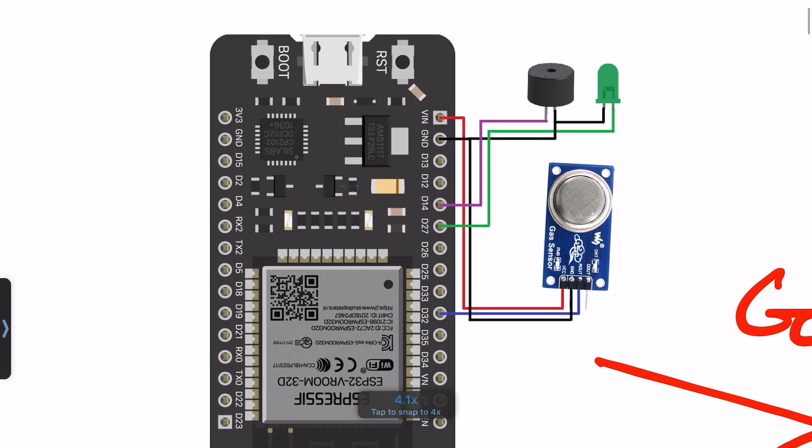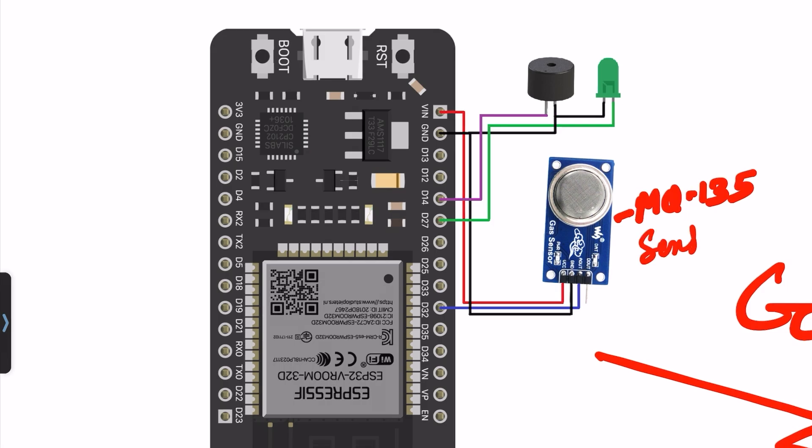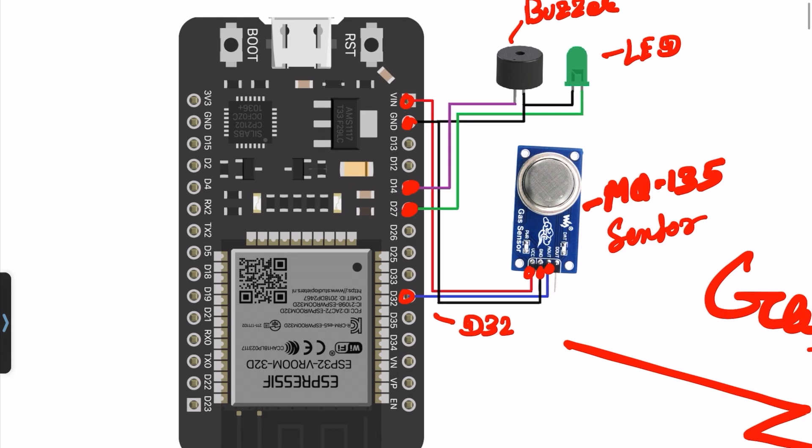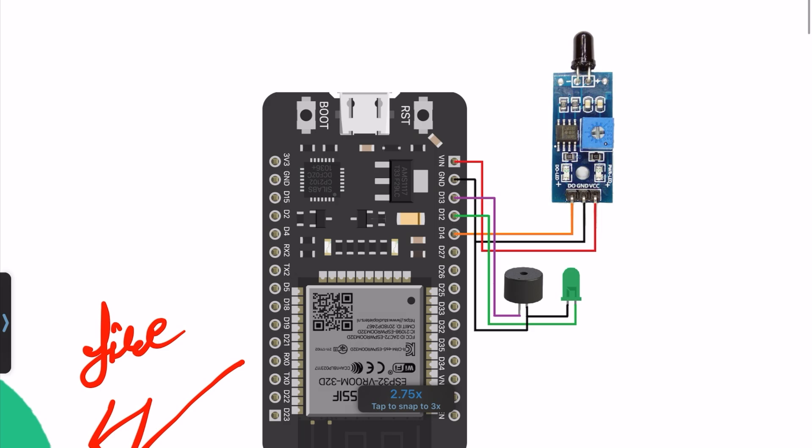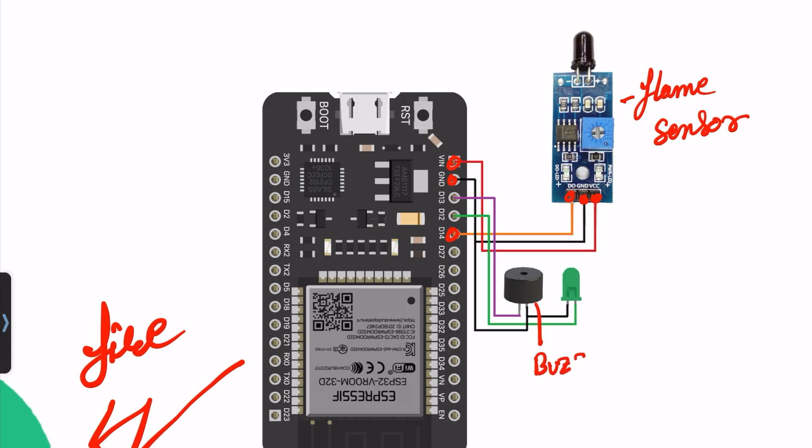Let's see the circuit diagram. The gas sensor will be connected to pin number 32. The buzzer is connected to pin number 14 and one green LED to pin number 27. VCC connects to VCC and ground connects to ground. For the flame sensor, it requires only three pins: D0, ground, and VCC. D0 connects to pin number 14, ground to ground, VCC to VIN. The buzzer connects to pin D13 and LED to pin number 12, with both grounds connected to ground.